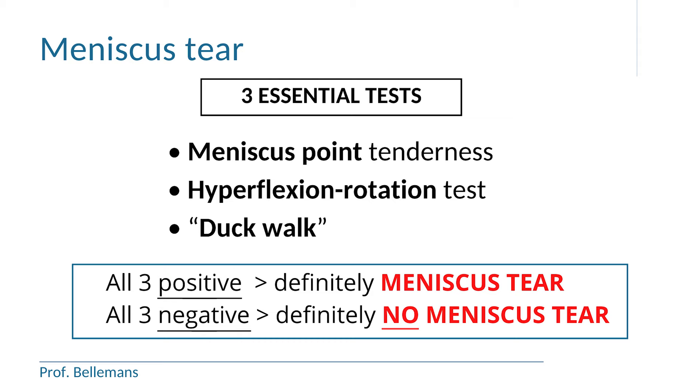If the three tests are positive, it means that you definitely have a meniscus tear. If all three tests are negative, it means that you definitely have no meniscus tear. The first test is to look for meniscal point tenderness. The second test is the hyperflexion rotation test. And the third test is the duck walk.